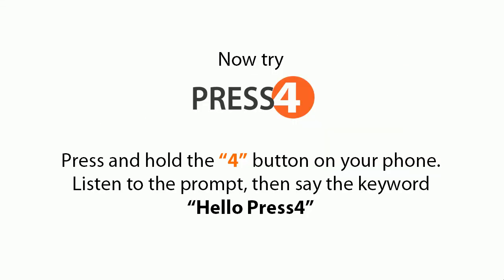You're done! Now try Press 4. Press and hold the 4 button on your phone, listen to the prompt, then say the keyword: Hello Press 4.